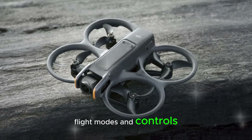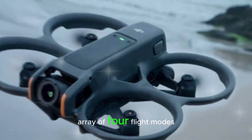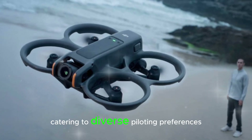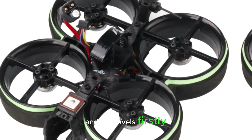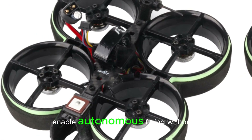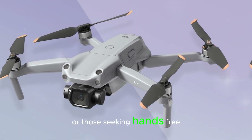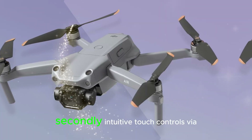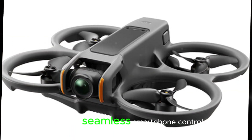Flight modes and controls: The DJI NEO boasts an impressive array of four flight modes, catering to diverse piloting preferences and skill levels. Firstly, smart flight modes enable autonomous flying without a controller, perfect for beginners or those seeking hands-free operation. Secondly, intuitive touch controls via the DJI Fly app allow for seamless smartphone control.